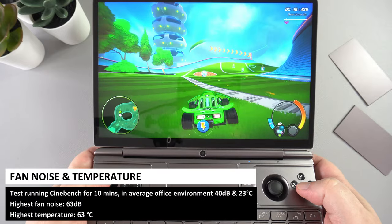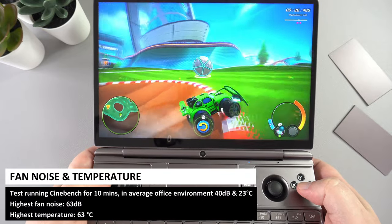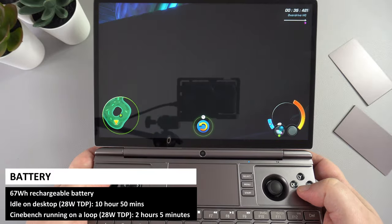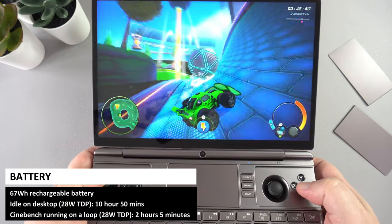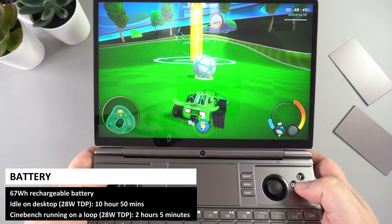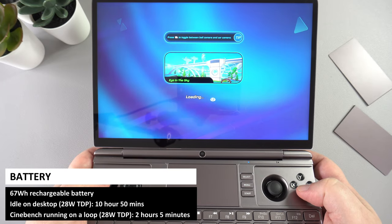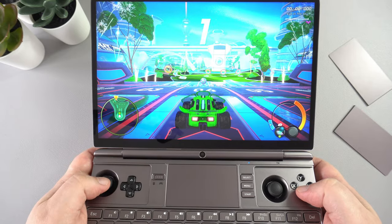In our fan noise and temperature tests, we ran Cinebench for 10 minutes at the default 28-watt TDP. We got a highest temperature of 63 degrees and highest fan noise of 63 decibels. Powering all of this is a 67Wh rechargeable battery. Left running idle on the desktop at 28 watts, we got an amazing 10 hours 50 minutes battery life. Under full Cinebench load at 28W TDP we got an impressive 2 hours 5 minutes — both are very good results.